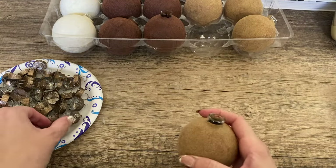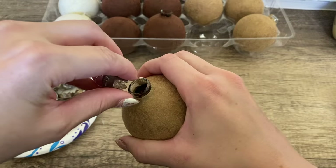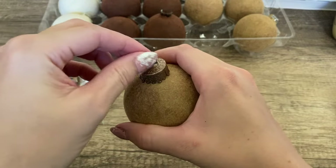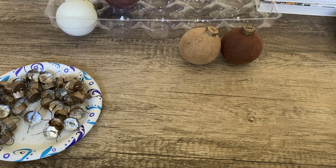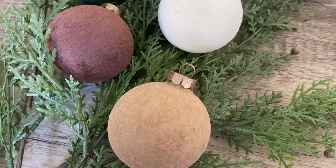When everything was dry, I brushed off the excess powder from the ornaments and put the caps back on. I'll just have to add some cute ribbon when it's time to hang them on my Christmas tree.